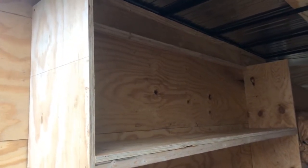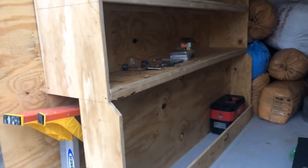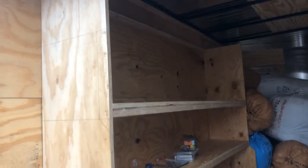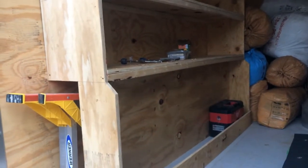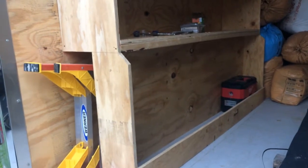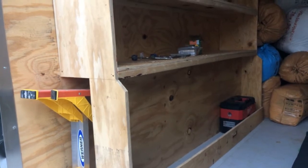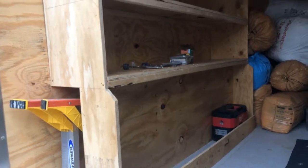Our hope is to get this outfitted in time to handle the installs we get over the summer, and our goal is to be the most prepared. Some of the dead space above the lower compartment where the Milwaukee organizers go is going to be a small cubby shelf with miscellaneous small parts, so it'll be easy to take quick visual inventory and see what we have.